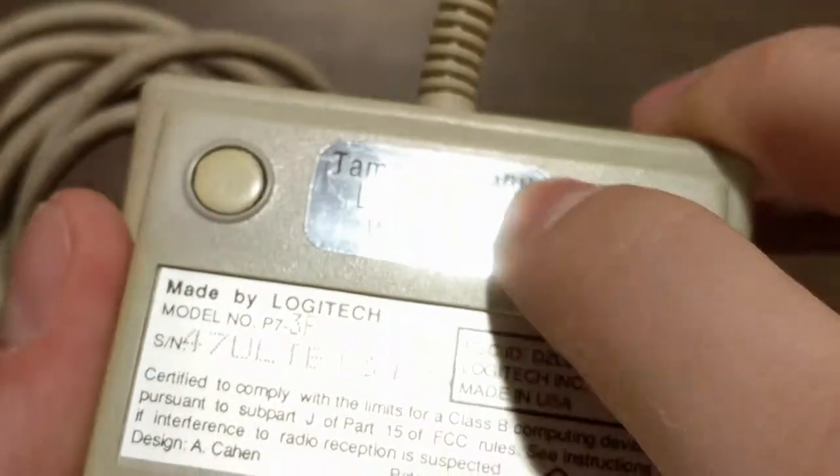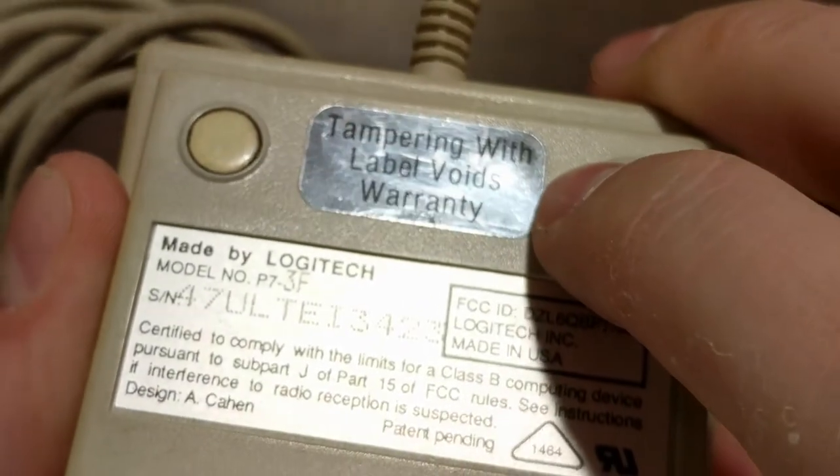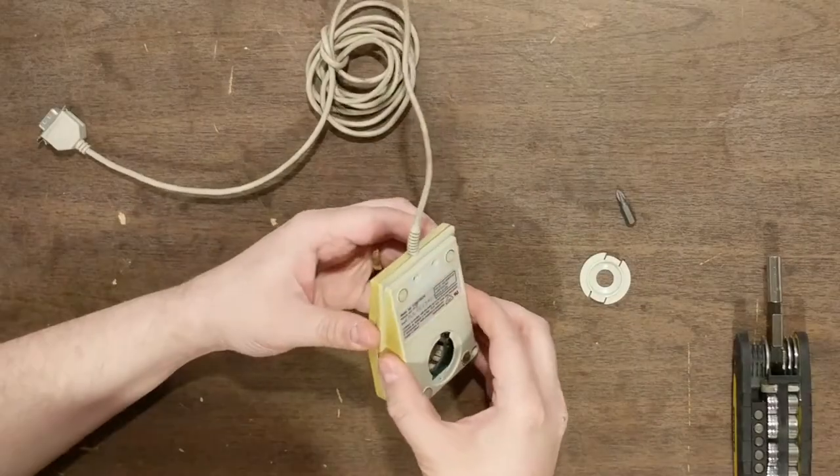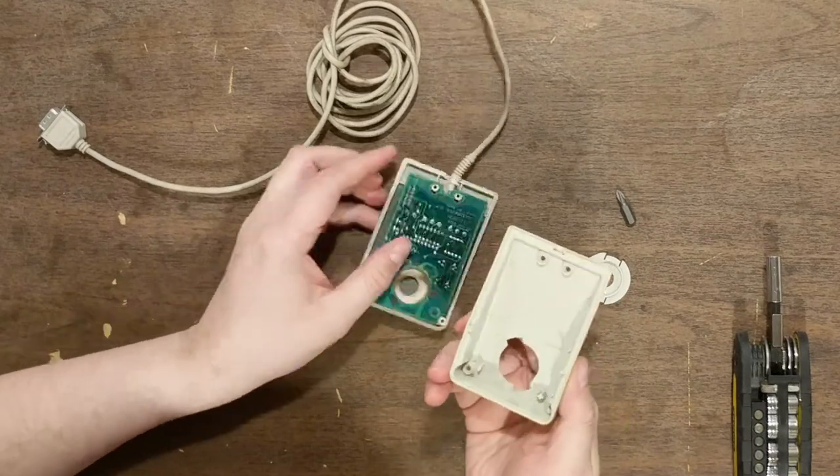I ran into a snag trying to open mine until I realized that there were two additional screws hidden under the void warranty sticker. I doubt Logitech was going to honor any warranties, so these were quickly removed to separate the mouse shell.